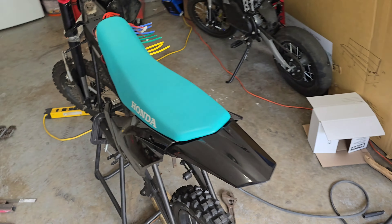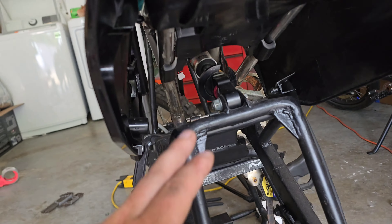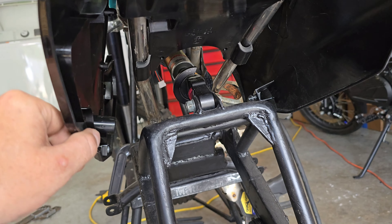Welcome back to another episode. Today we're doing more on the moto tech. The plan is to mount the controller, make some standoffs or something to bolt it down. I'll show you where it's going to sit. The next thing is to finish up the subframe back there and make it a little more rigid, extending out some side pieces.